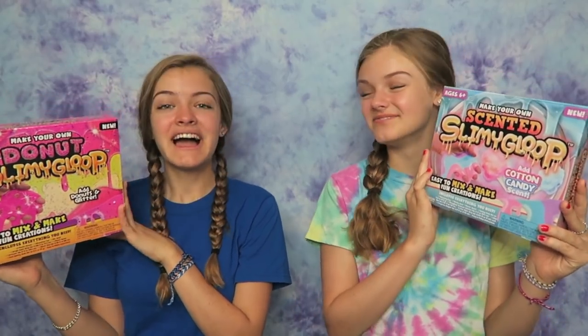The two different types of slime we're gonna try making are donut slime and cotton candy slime. I really hope both of them turn out because that would be cool. So this is gonna be a challenge for us because we don't even know if it's gonna work out.